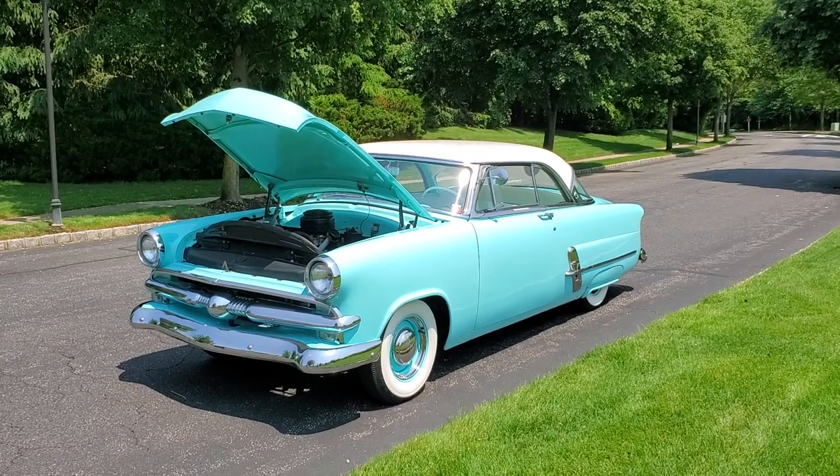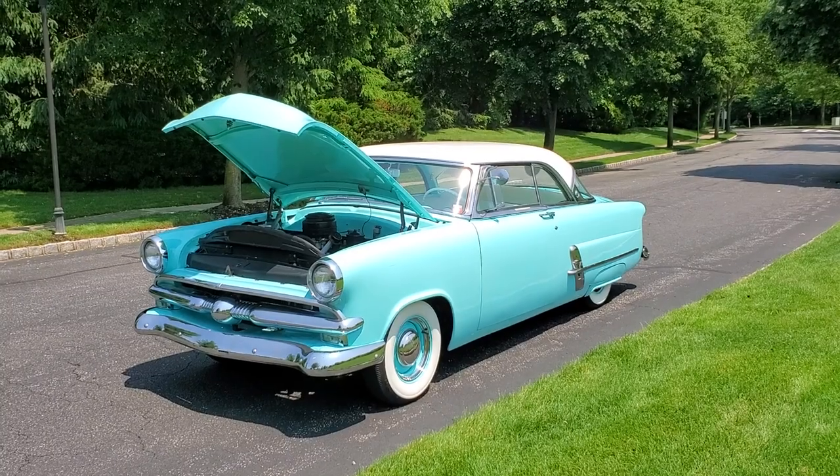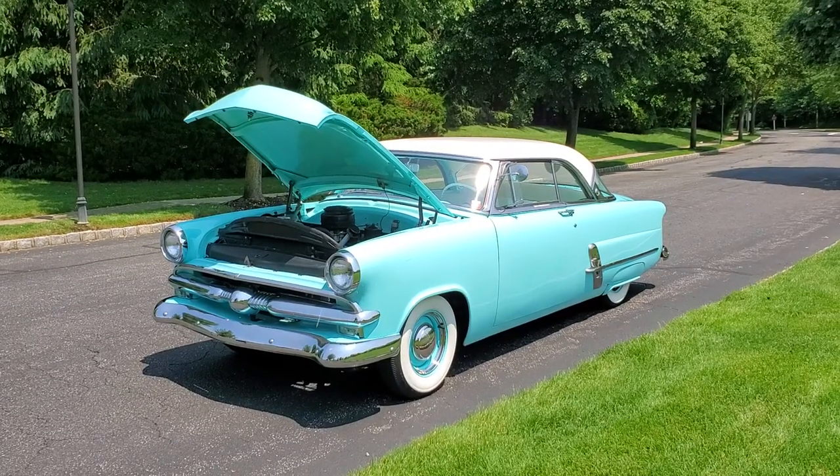Hey guys, thanks for joining us today. Mike here at WeBeAutos. Today we have a gorgeous 1953 Ford Victoria Crestline. You've got the owner of many years, right? Yes, 27 years. I'm the second owner.